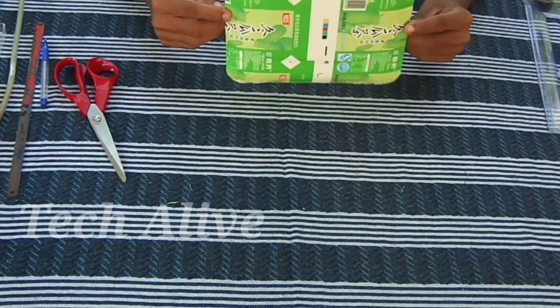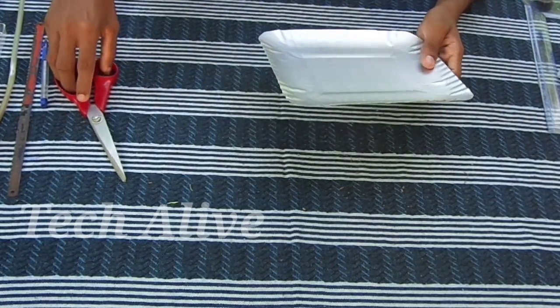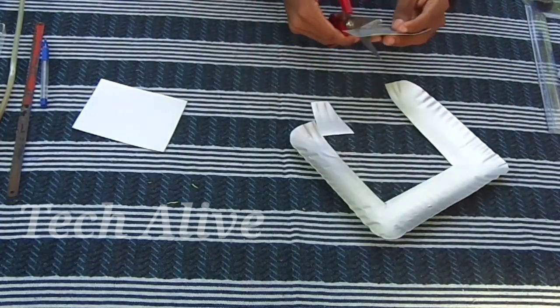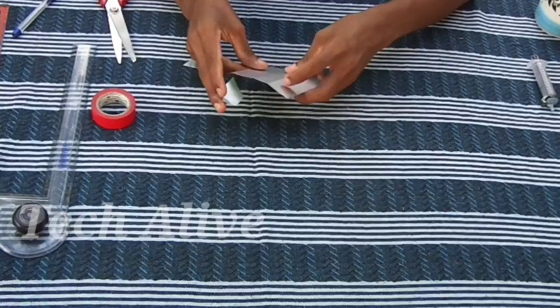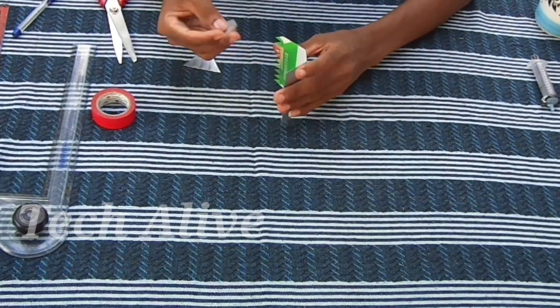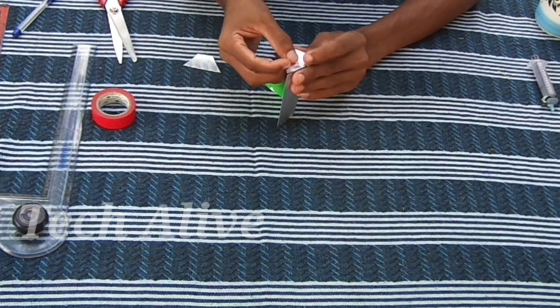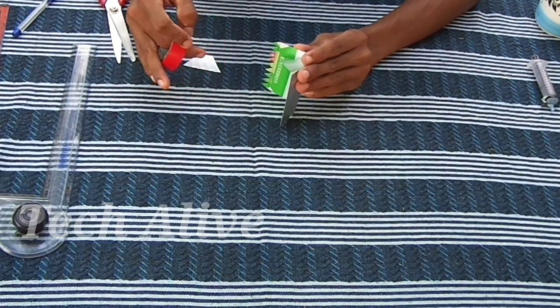We have a disposable plate here. We will cut it here, here, and here across all the marked sections.